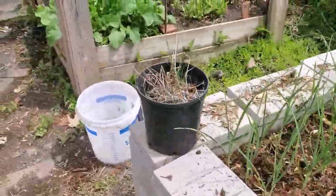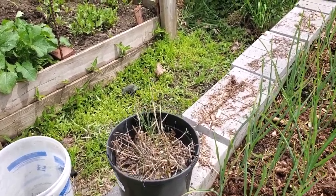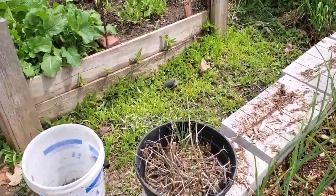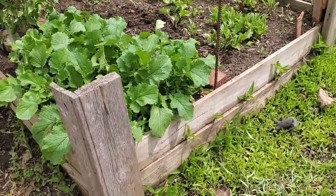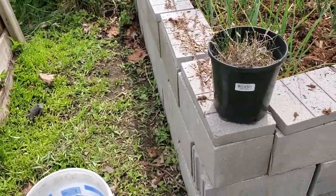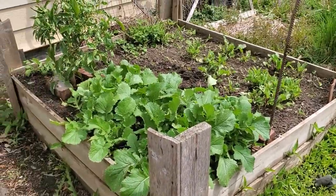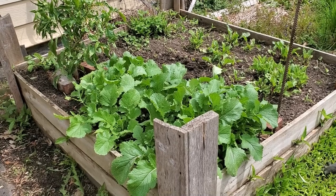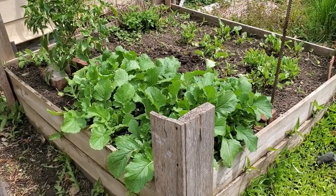Looking at this pot, I have a pot of chives which actually came from my neighbor's yard. Moving on to this, which is my old pallet garden — which will this year become one of these. I've pre-ordered the Tramadol. Right now I have some radishes, beets, and turnips.